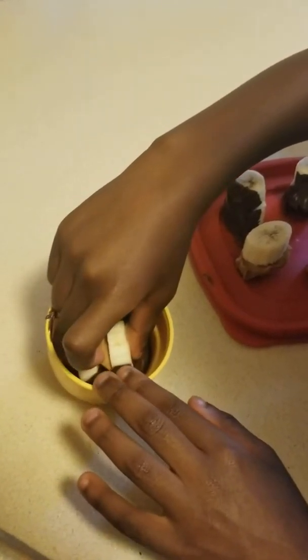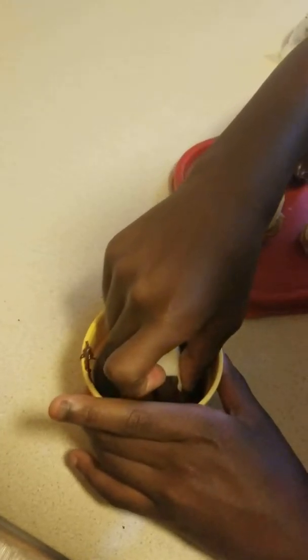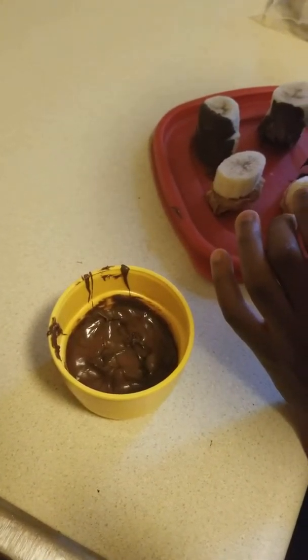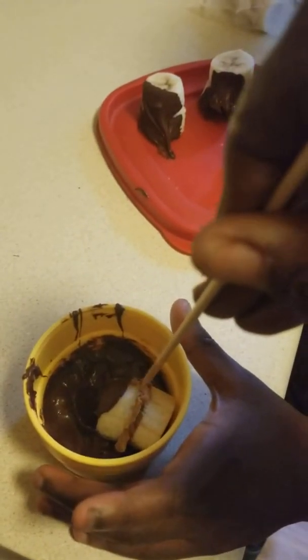So we're on to part two. I should have picked a bigger bowl, but we didn't have a lot of chocolate, so I picked a smaller bowl. Look, my hands are full of chocolate.